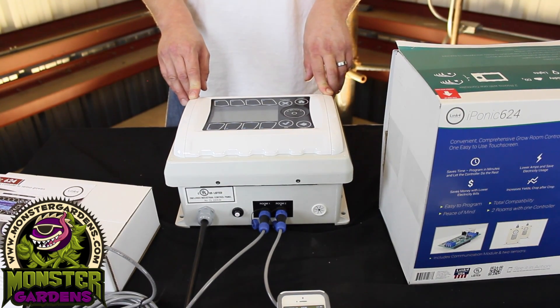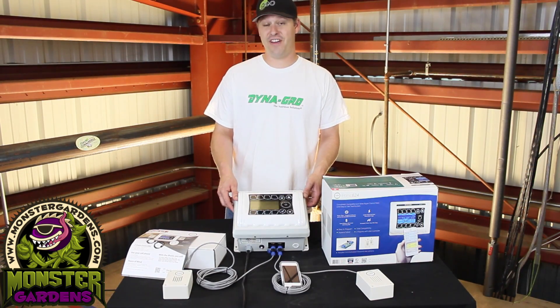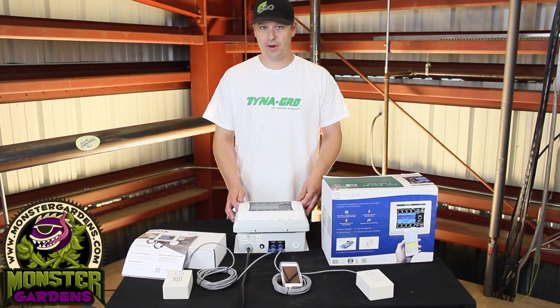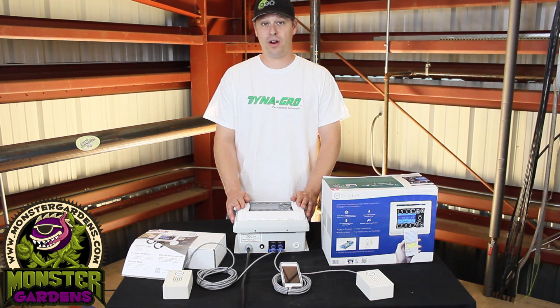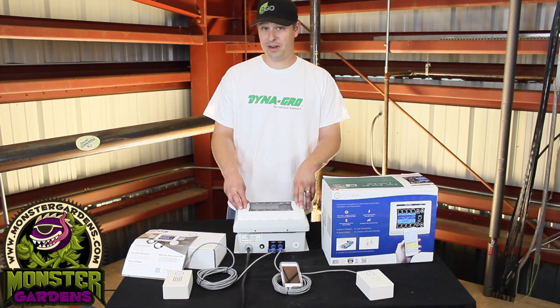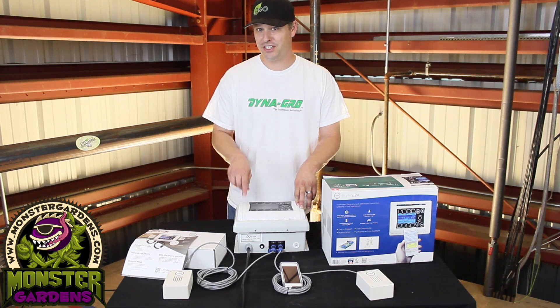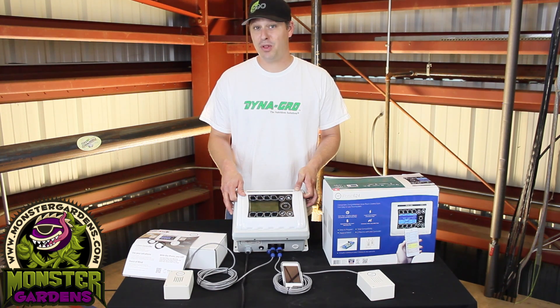We really feel it adds a lot of value to the product. If you check out the website, I'm sure you'll agree that this controller has a very attractive price point. We're already having questions about these from people in Colorado, Washington, California, and beyond. We really think this is a great solution for people who want to maintain a certain level of automation and control without actually having to be in their garden. So we highly recommend this — definitely a good idea for the person who wants to spend more time with their family and less time in their garden. This is the iPonic 624 — great product, available at monstergardens.com. Come check it out — have a nice day!